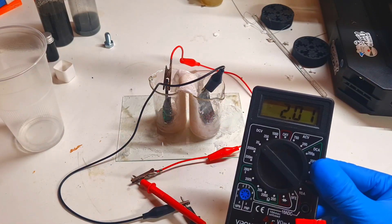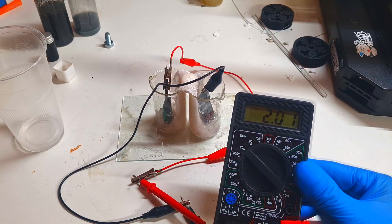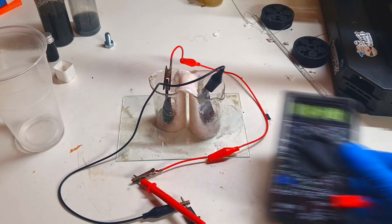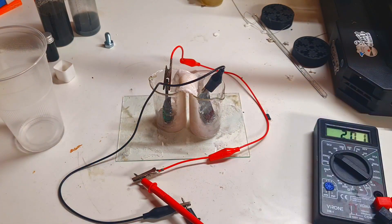I get a voltage of 2.01 volts, which is really interesting. Of course the problem is that this kind of cell is open, and for this reason the electrolyte will evaporate. I need to make some closed housing so the electrolyte will not evaporate.